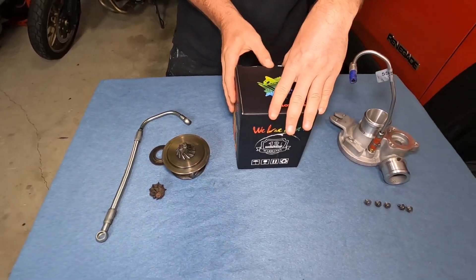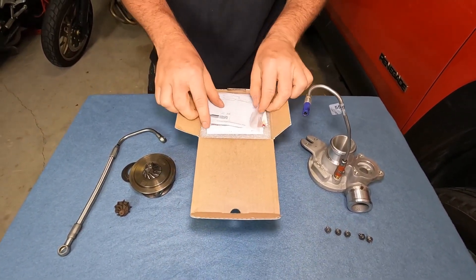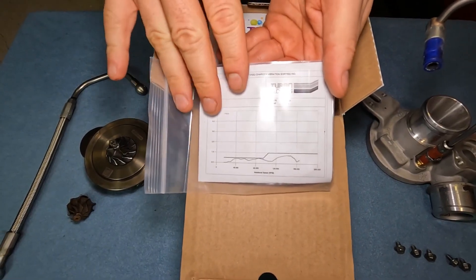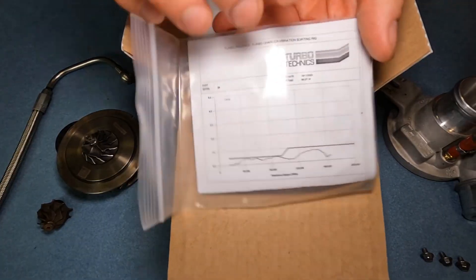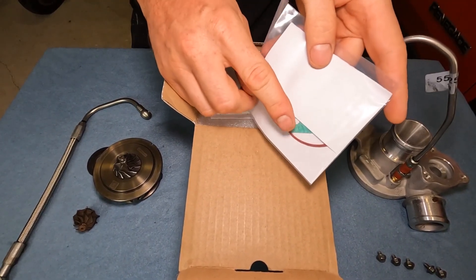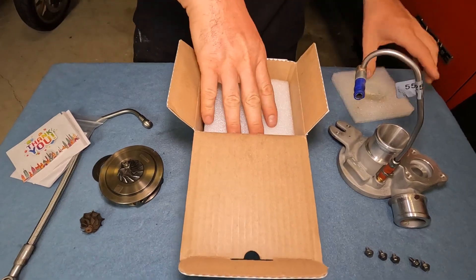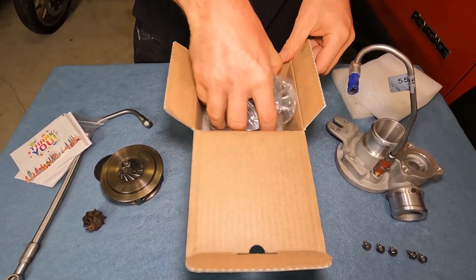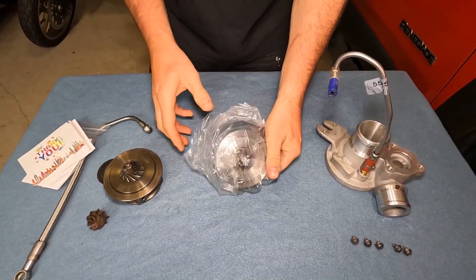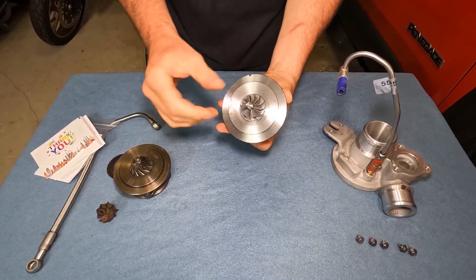So we're just going to open up the new product here. In this little bag is the test results from when they actually test and commission the unit — this is the printout for this one, and they tested it up to 200,000 RPM. The packet also includes a rubber seal and a gasket for the oil drain pipe, along with an instruction manual. It's really well packaged — this came all the way over from China — and it comes with a load of silicone grease on it as well just to stop it rusting.